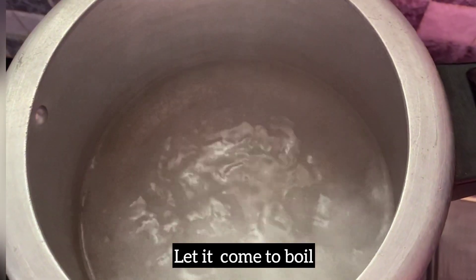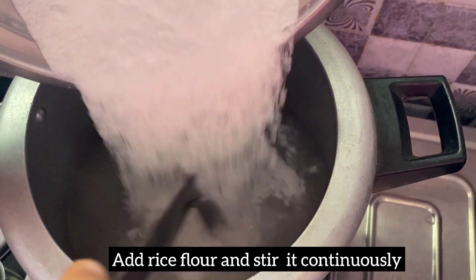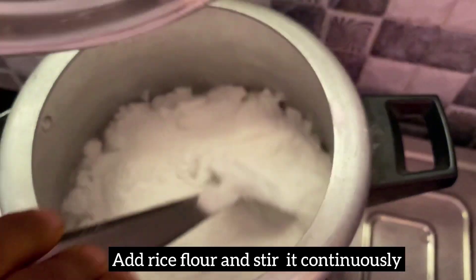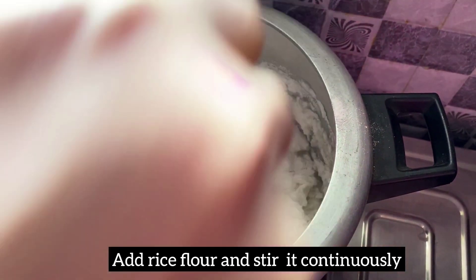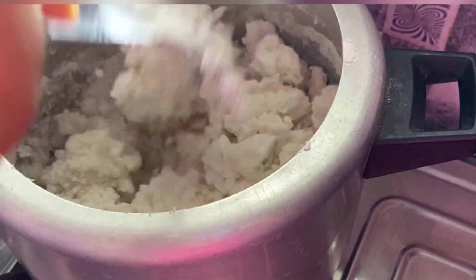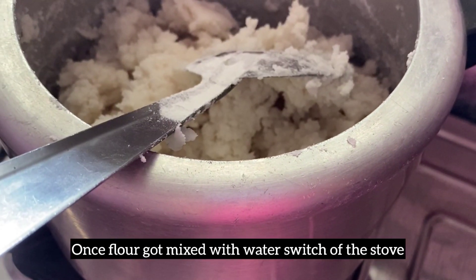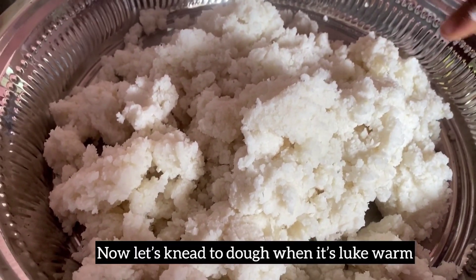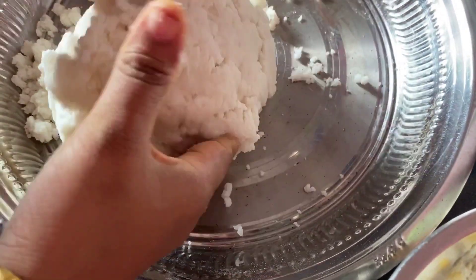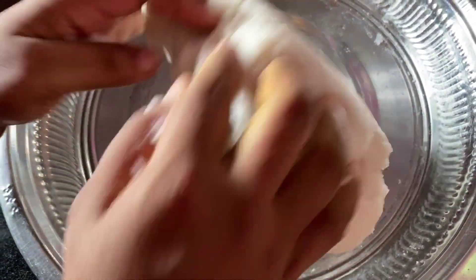Now we will cook it. When we start, we will cook in the pan. Add the ingredients to the pan. I will cook and serve it as a plate. A plate will be cooked again, then we will cook in the pan.